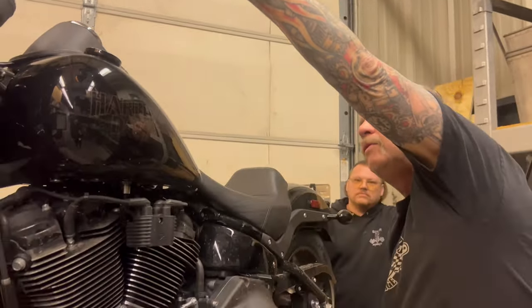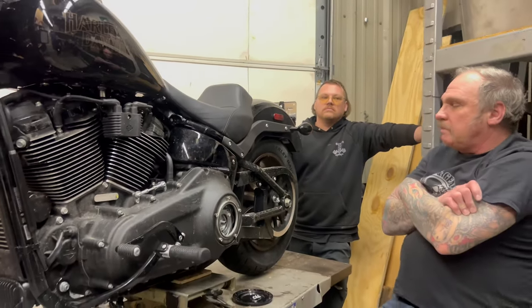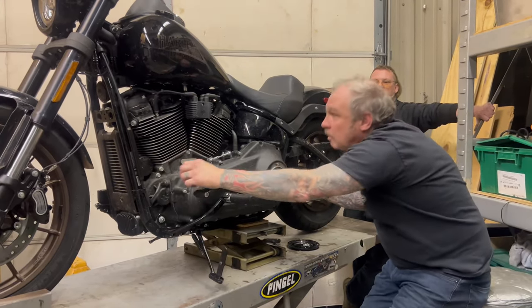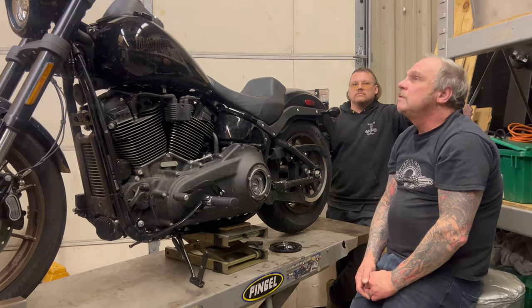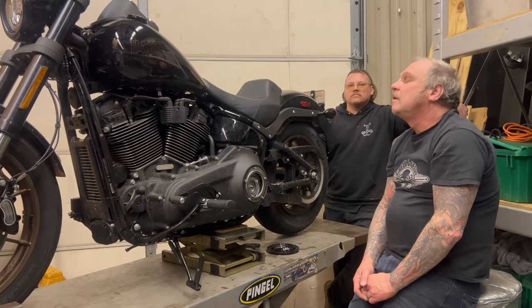If your clutch actuator is a cable type, it could just be an adjustment issue, or it could be a worn cable. A worn cable will eat up clutch travel. We'll get into that on the next video.